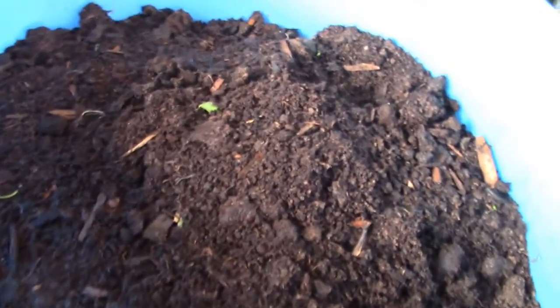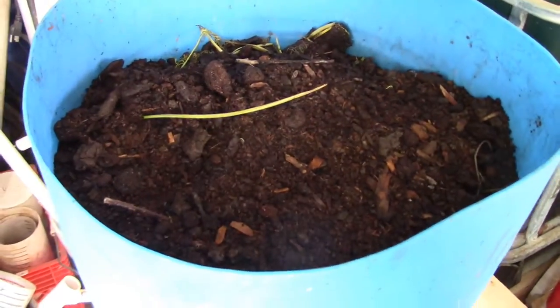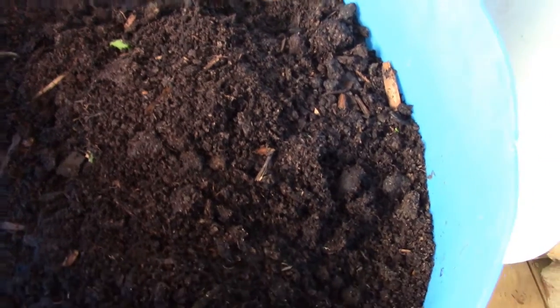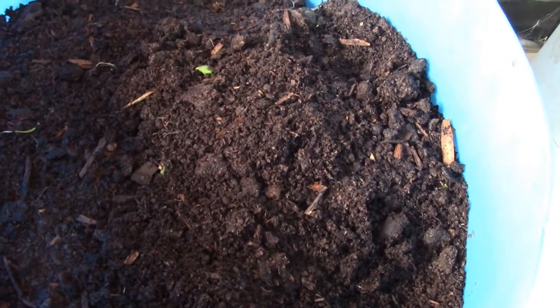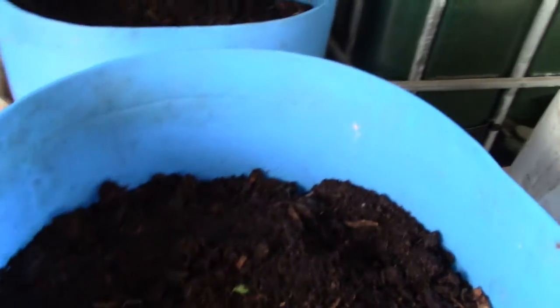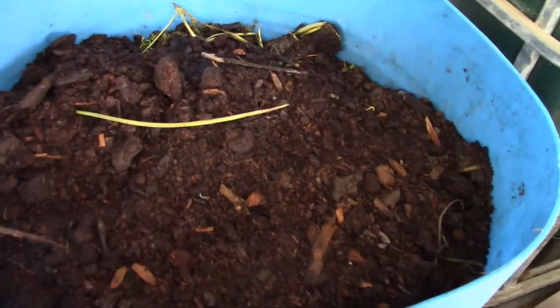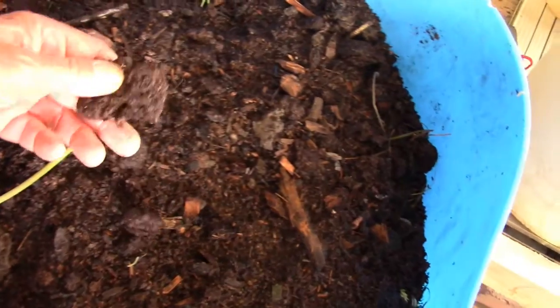Ideally you would like to have three of these, which I will do, so that every month you would cycle or empty the bin and take out all the worm castings and the compost, gather up the worms, and put them into a new barrel and start over. That would give you, once a month, this supercharged growing medium.